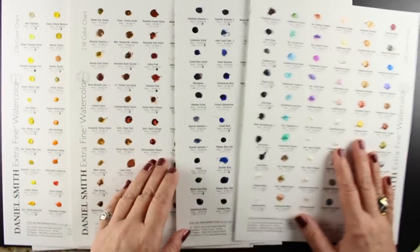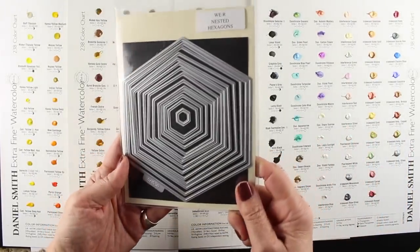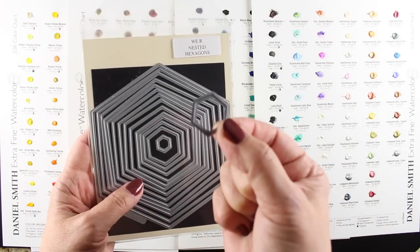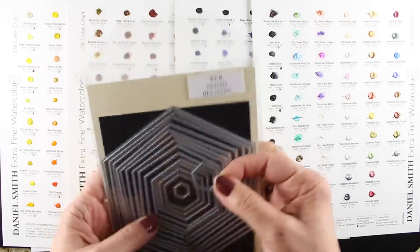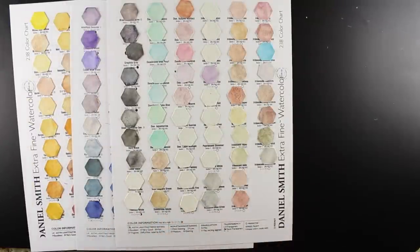This set has 238 colors — there are other sets as well, but the 238 was what I have. I did something silly: I took a die set and cut out 238 little hexagons. I was going to make a beautiful hexagon chart for myself, and that didn't end up being necessary, but I'll show you what I did anyway.